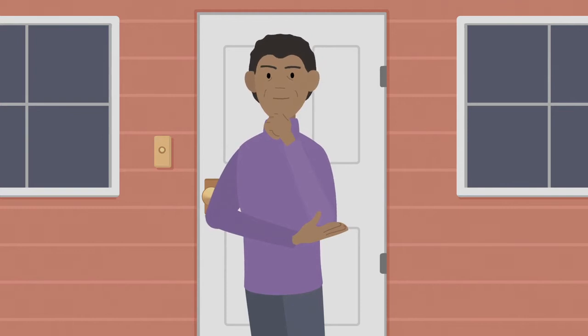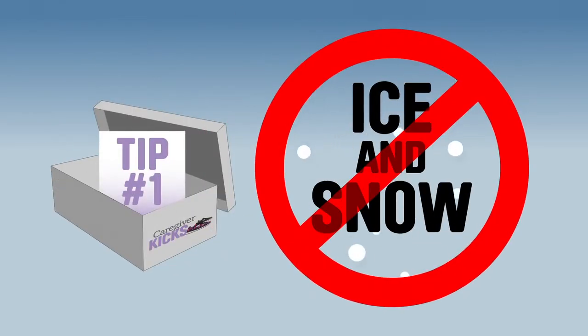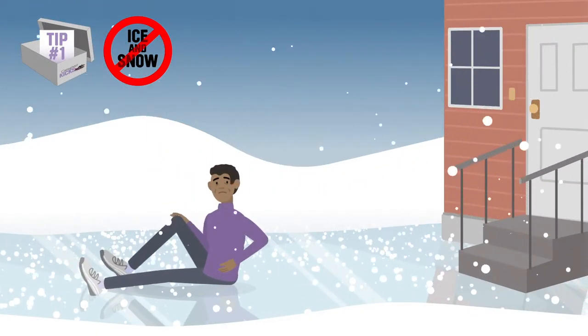Here are two tips to keep you safer when you wear your kicks. Tip number one: your shoes are less effective in freezing, icy, or snowy environments.